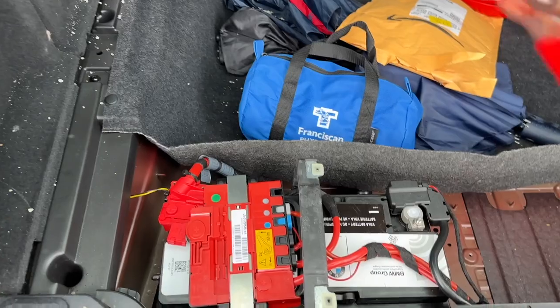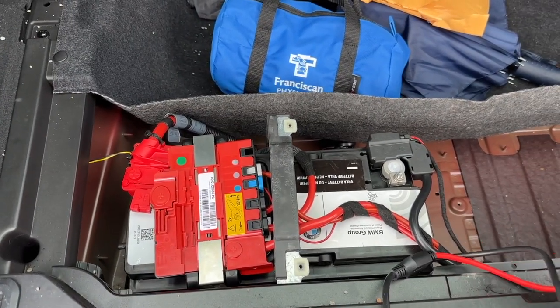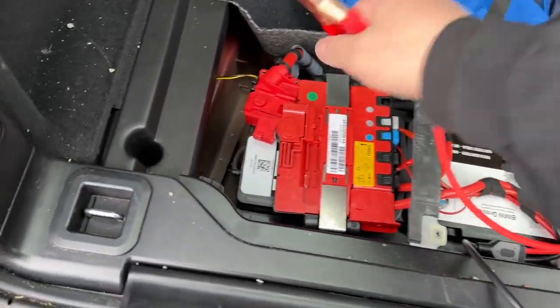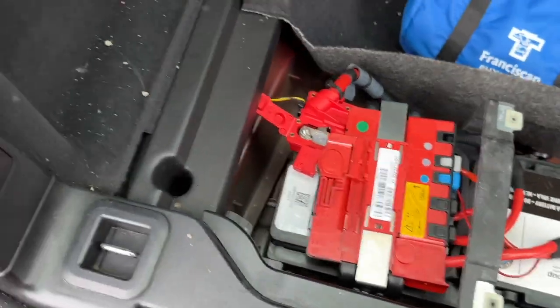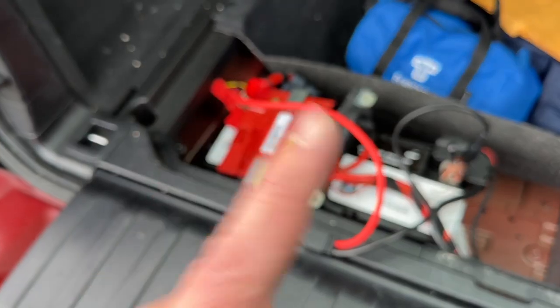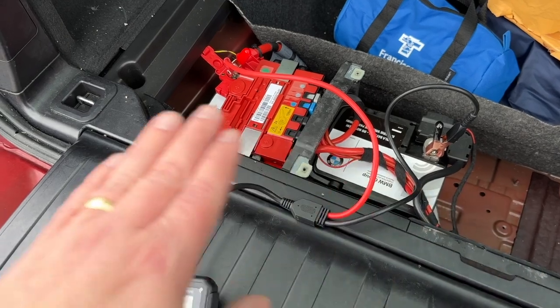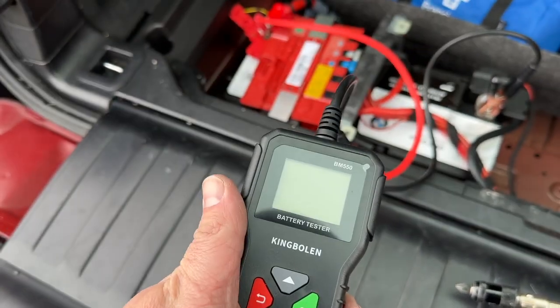Let's go ahead and hook up our King Boland. I'm pretty sure we're going to find that we have no charge whatsoever, but we're going to give it a shot anyway. We've got negative right here - hook it up. Positive - of course, BMW makes it hard to get to. And we are completely dead. This is actually a BMW battery. I don't know if this thing will take a charge, but before I spend the money to replace it, I think I'm going to give it a try. We do know that we can jumpstart this thing and move it. But unfortunately we can't test it at the moment because she is completely dead, showing no voltage, not even enough to power this device. So let me throw this on the charger and we will see what we read then.